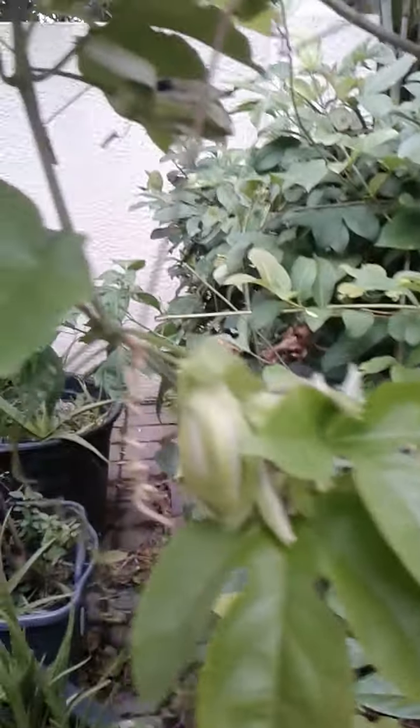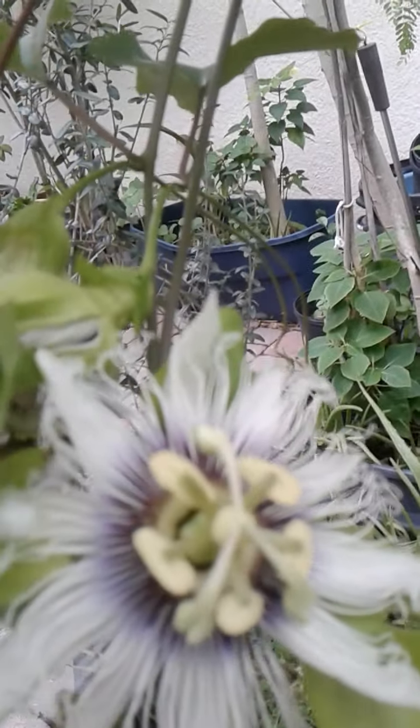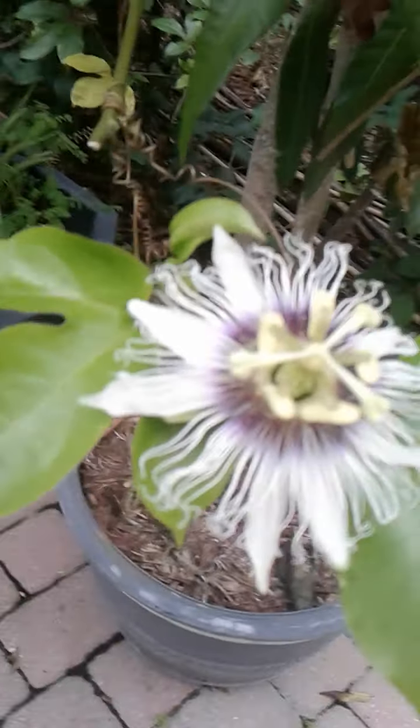It's a much larger plant, going right down the side, and it has not given me a single flower. This particular one, for some reason — who knows if it's the soil or what — has given me quite a few flowers over the last seven or eight months, but I did not see any fruit.